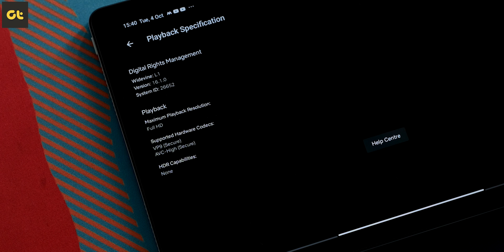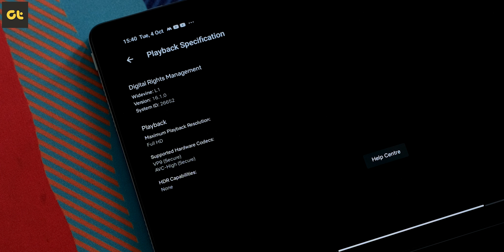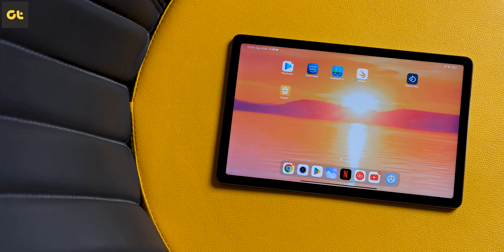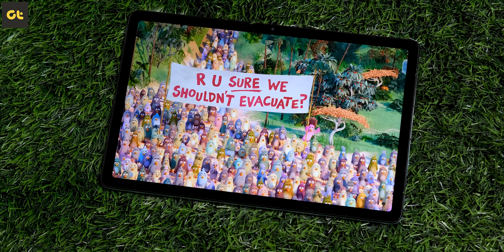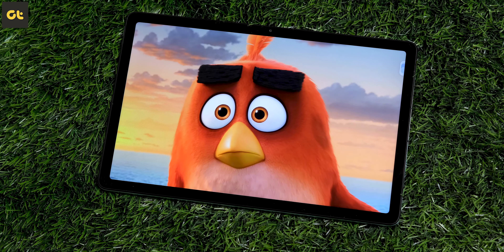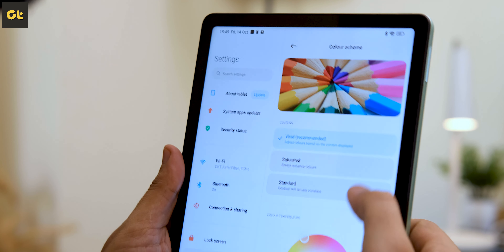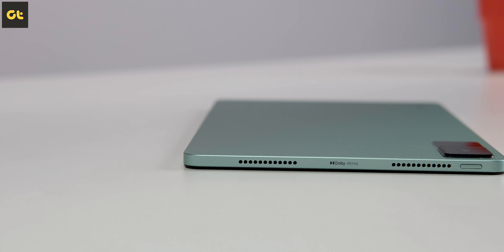The panel is Widevine L1 certified, and there's also support for HDR content consumption inside Netflix. In terms of color reproduction, the display is very good, and content consumption — whether it's Netflix, Hotstar, or Prime Video — is a great experience. You can also adjust the color settings from inside the display settings. Aiding the display are the quad stereo speakers, which go very well in sync with the tablet's display.